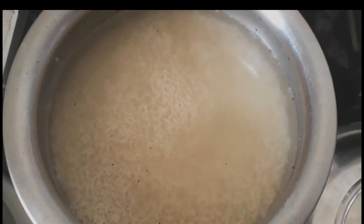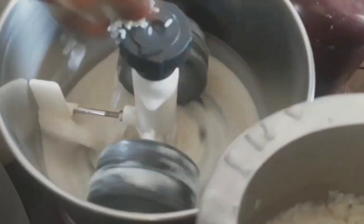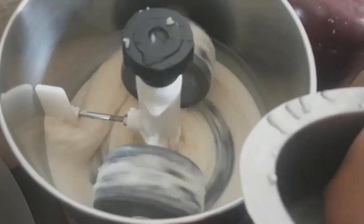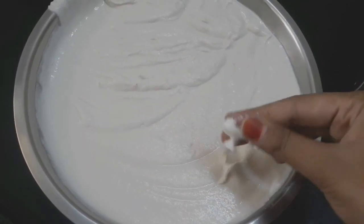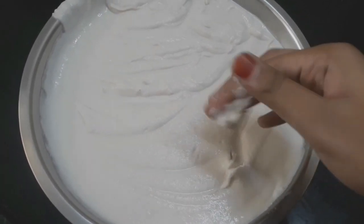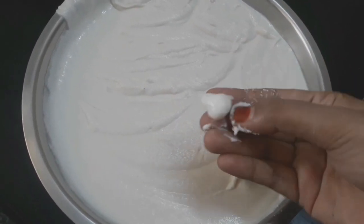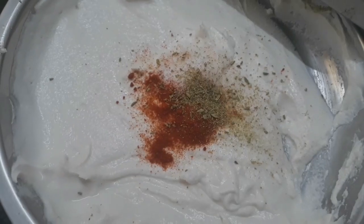Look at the greens in the middle. Let's take a bit of the greens and cut a little piece. Let's cut it and add 1 spoon of soy sauce.